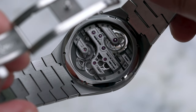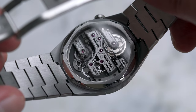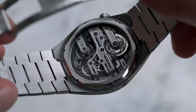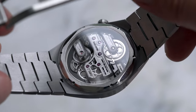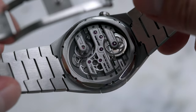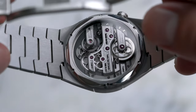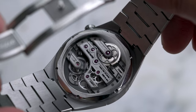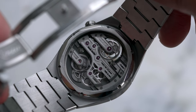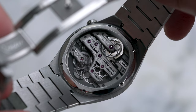Finally, let's move on to the case back. While the Continuum naturally does not have the same level of finishing as Romain Gautier's more expensive watches, it's still plenty good for the price point. More importantly, I really like the unique flowing architecture and classic Gautier elements, such as the gear design. This entirely new caliber still looks distinctly like a Romain Gautier even at a glance.